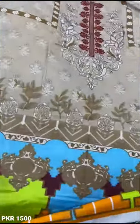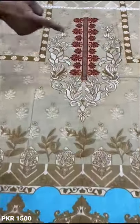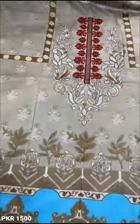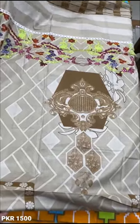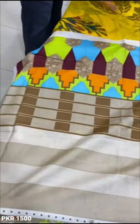This is the other design. This is the front piece. This is the neck. This is the back. This is the sleeve. This is printed.